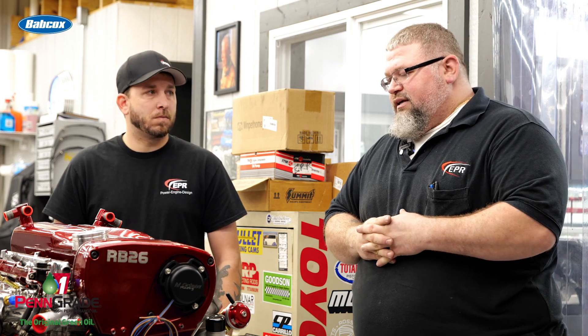We had fun building this one. It was pretty cool because there were a lot of parts that he had that didn't work that we ended up upgrading to make this thing a little more presentable. I think he'll be happy with this when he's all done.